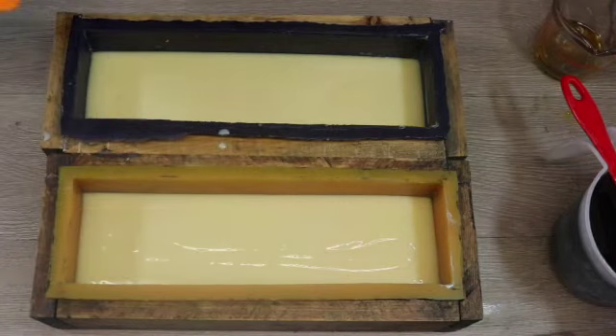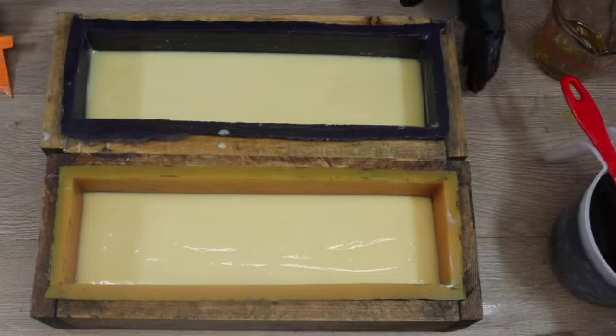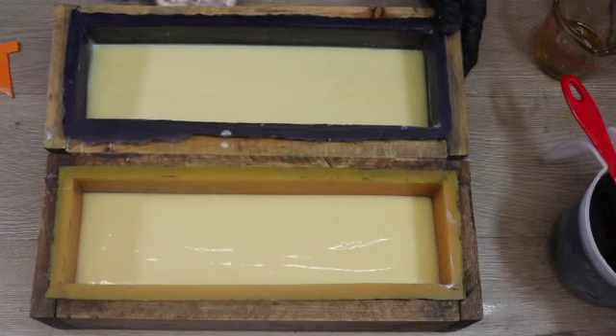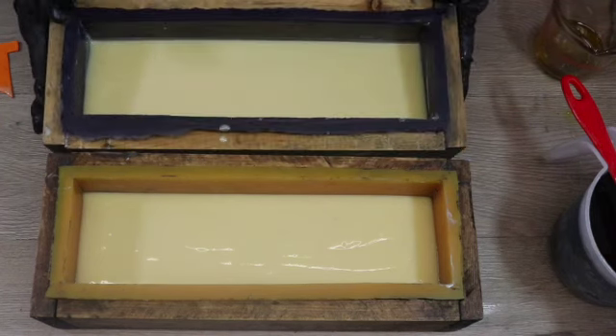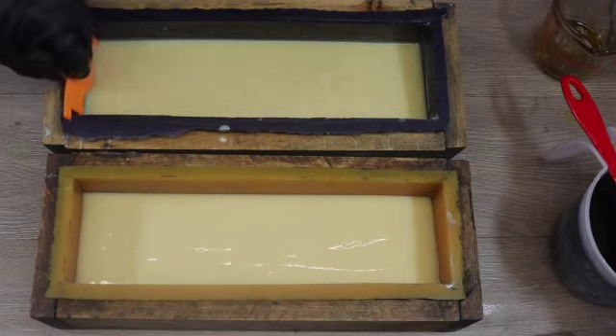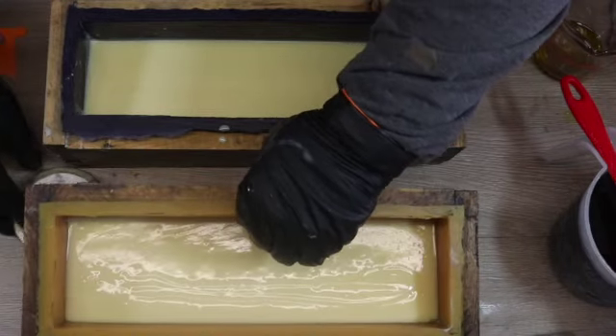I'm putting my first scraper into the mold to make sure that I've got enough soap to roughly meet halfway. My scraper scrapes at a diagonal, so I'm going to prop up the back of the mold just a little bit with the lid from one of my colorants so that the soap is roughly where it needs to be. Once I've got both molds propped up, I'm going to leave the soap for about five minutes to set up a little bit more.